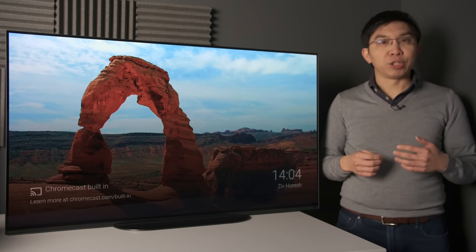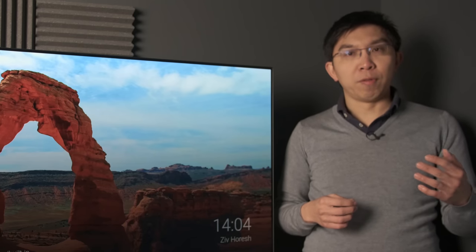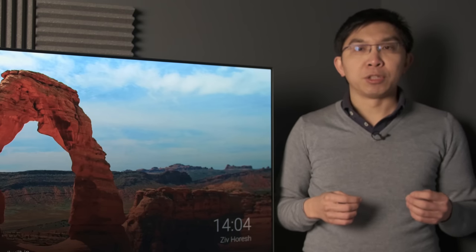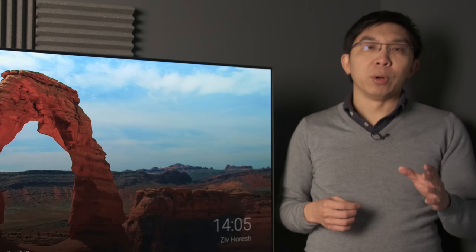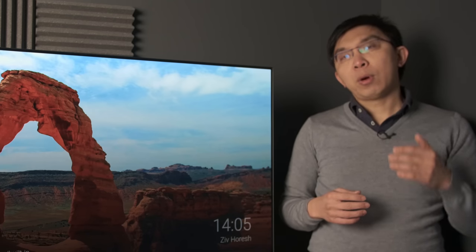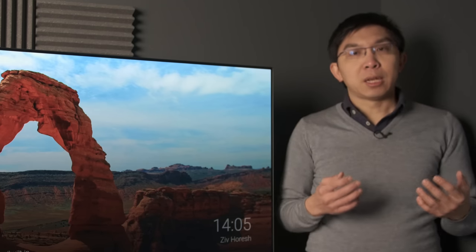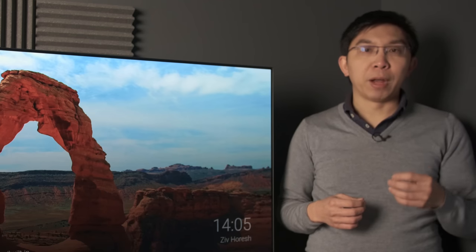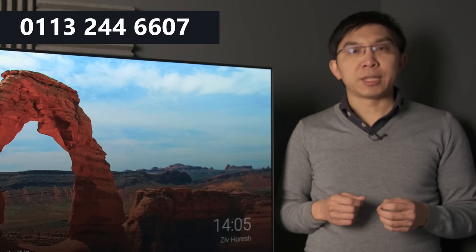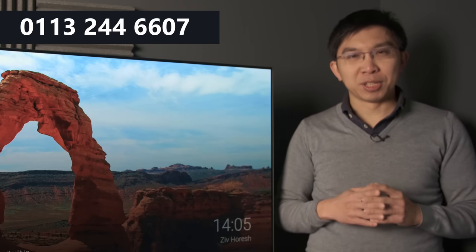Before I proceed to talk about picture quality, I would like to thank UK electrical retailer Crapnel Mall Leeds for sponsoring this video. I have worked closely with them on various projects, including our recent TV shootout, and I've found the staff's knowledge of the products they sell to be excellent. They will give you unbiased, independent advice for your purchase. So if you are getting a new television, even if it's not the Sony A9 OLED, please support this channel by considering buying from them. Call 0113 244 6607, mention HDTV Test, and you will receive great price and service.